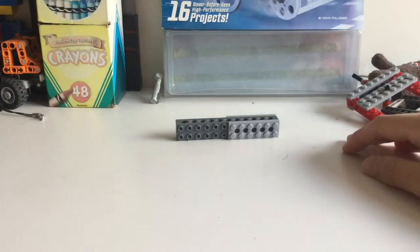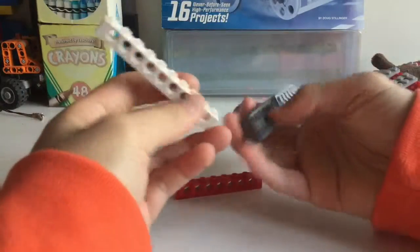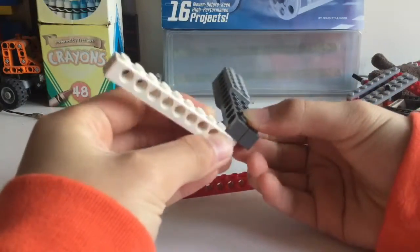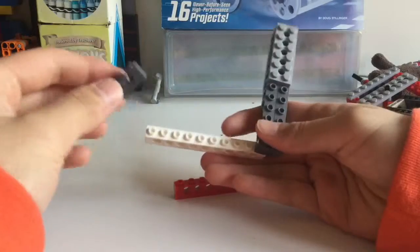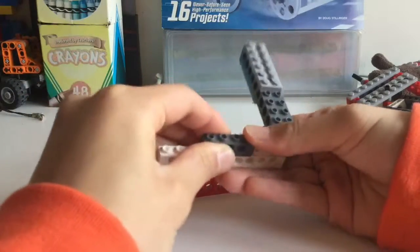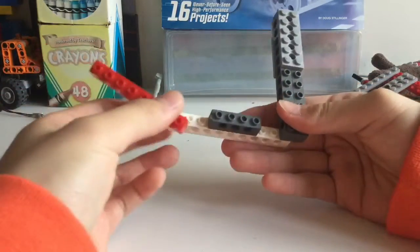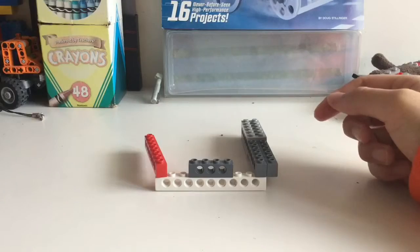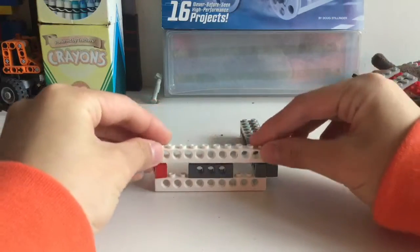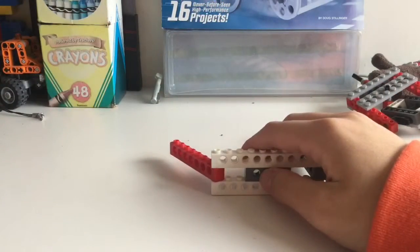Then take one 10-stud brick, one 4-stud brick, and one 8-stud brick. Attach the 10-stud brick right here like this, then take the 4-stud brick and stick it about three studs away from the end. Then take the 8-stud brick and stick it right here, and then take the other 10-stud brick and stick it on top like that.